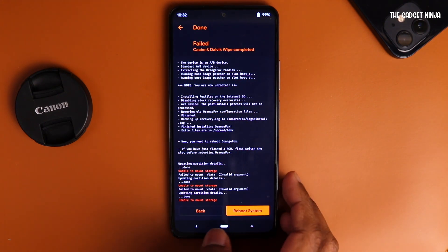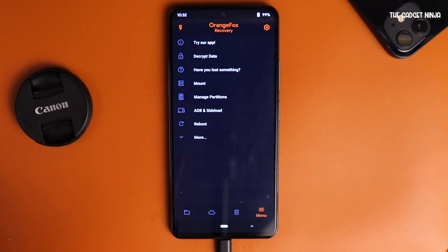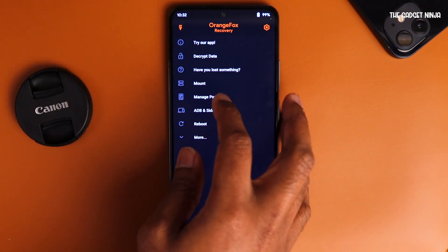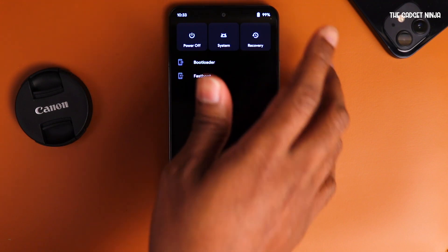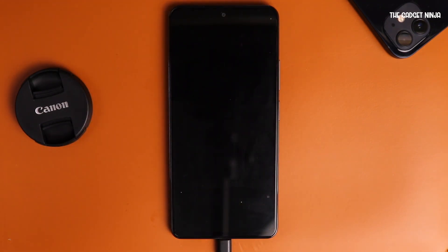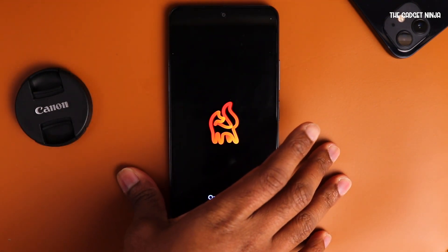Wipe caches just for safety. Now, moment of truth — did it actually install? Let's tap reboot, then recovery. Also, one more thing: Android 12 is not decryptable on Orange Fox, so if you have to install anything, just attach your OTG cable. The UI of this looks pretty cool in my opinion.